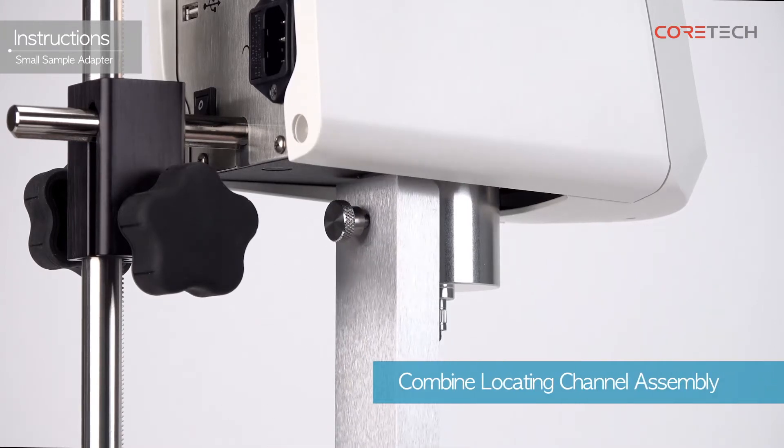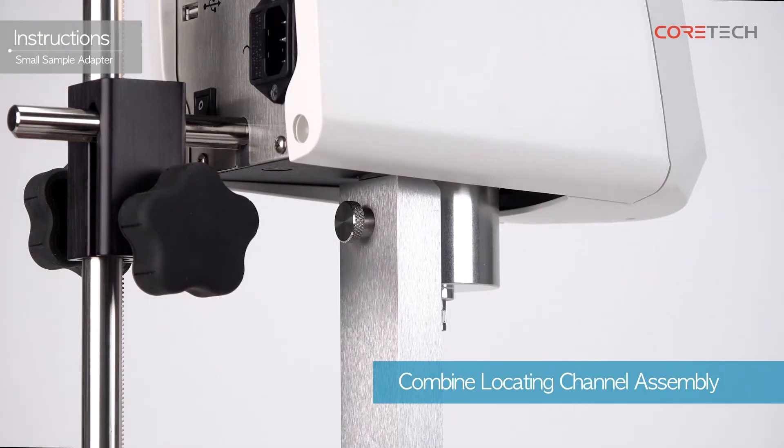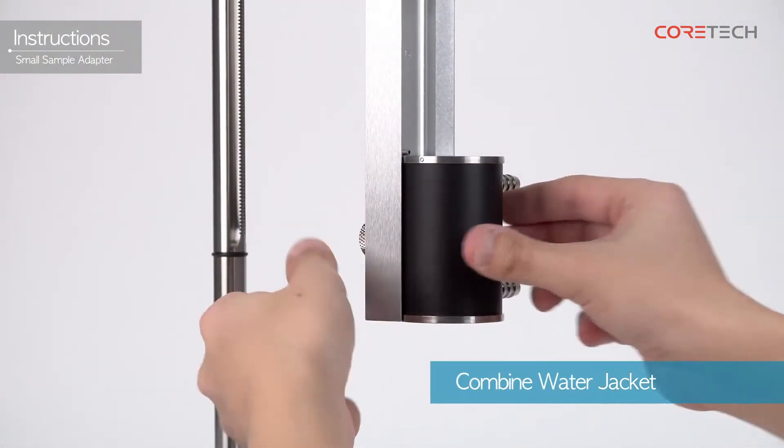Rotate the screw at the top of the locating channel assembly clockwise to combine. Then attach the water jacket to the bottom of the locating channel assembly.